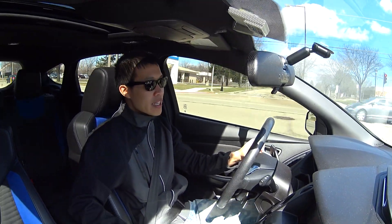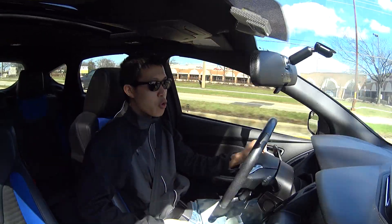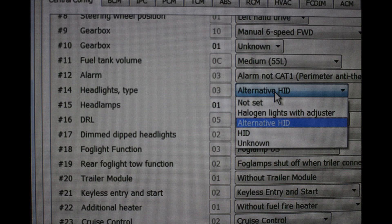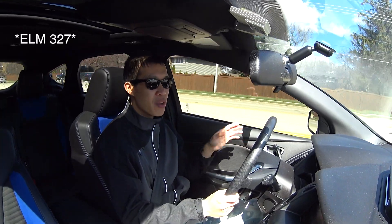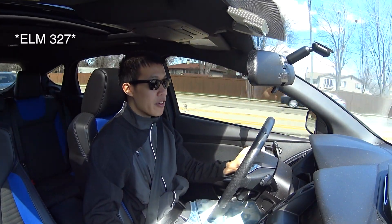I talked to a guy in the Chicago ST Forum. He basically said all you need to get is this ELM 1327, plug that into your OBD2 port, and reflash the BCM to say that you're using the alternative HID. I went through this and it's a really simple process. All you need is that specific OBD2 adapter, which is a 1390 or 1327.